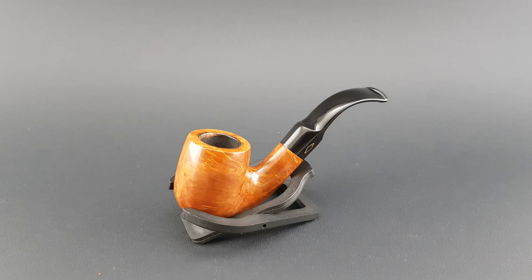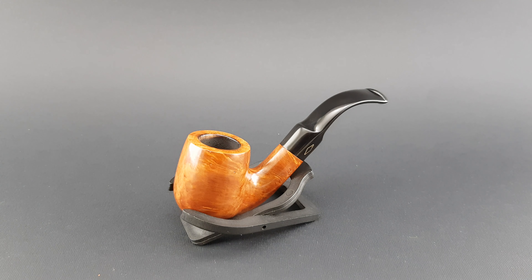Welcome! In this video we are looking at an Italian estate, Brebia Golden Natural, indicating its natural smooth finish. It's a full-bent billiard 6006 with a saddle stem.